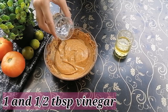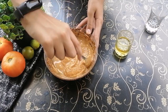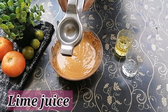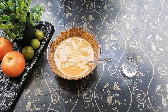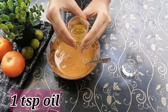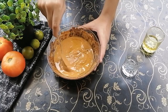After mixing the spices with the yogurt, I will add 1.5 tablespoons of vinegar and mix it again. Then I'm going to add lime juice, followed by one teaspoon of vegetable oil. Mix it one last time.